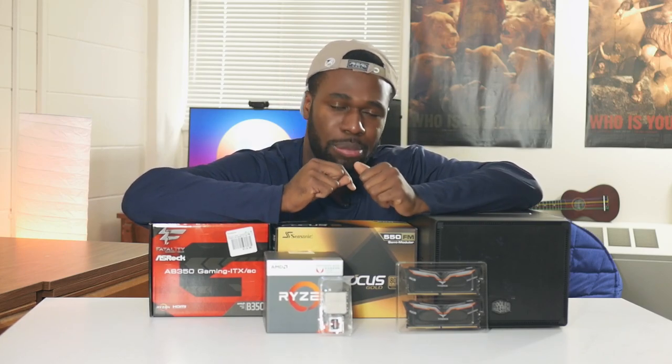I do wanna thank the sponsors of this build. We have Team Group who supplied us with the RAM, which I will get into later. We have Seasonic who supplied us with the power supply as well. Shout out to those guys — I will get into that a little bit later as I go through the components. Without any further ado, let's begin with the parts.